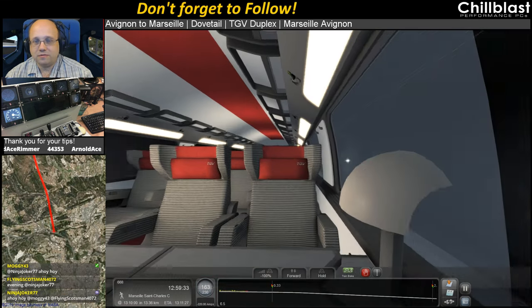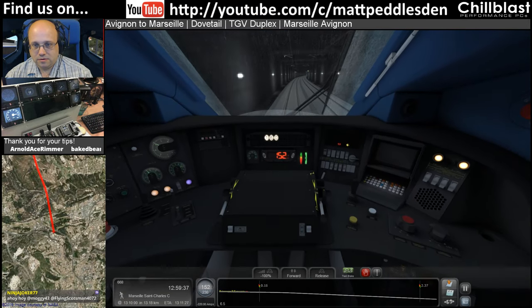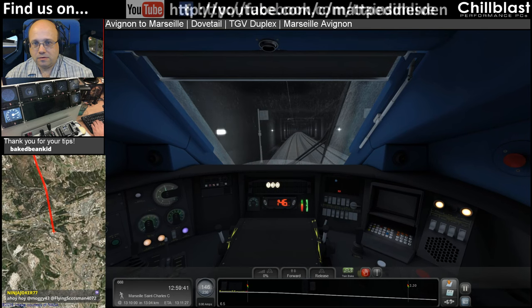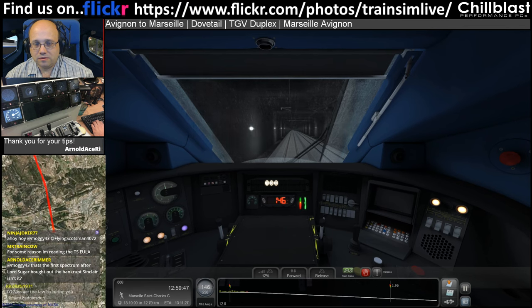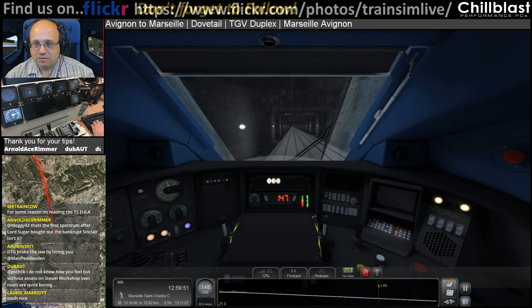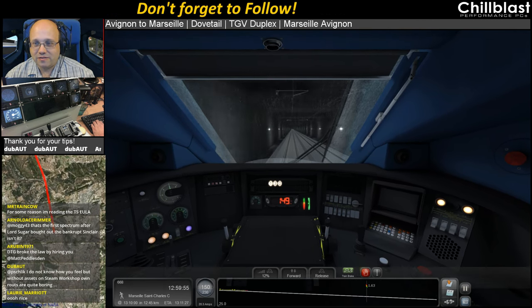There's a passenger view — quite a nice passenger view actually. 1:30. Don't have to worry too much actually. It's 1:30 in a minute. DTG broke the law by harbouring me — how do you figure that out, Reuben?